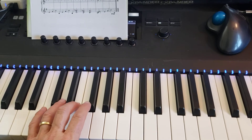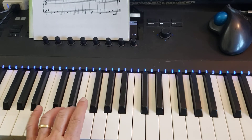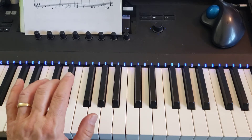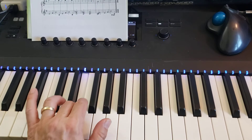All right, this is Hedwig's Theme, the left-hand bars 1 through 16. It starts with your 3 on E, the E above middle C. And does it again, and again, and again, and again — that was 5 E's.